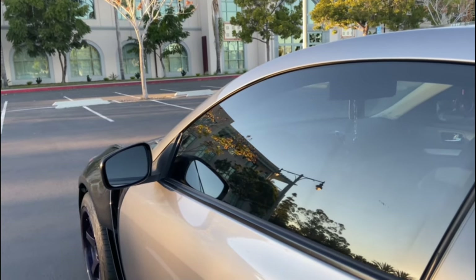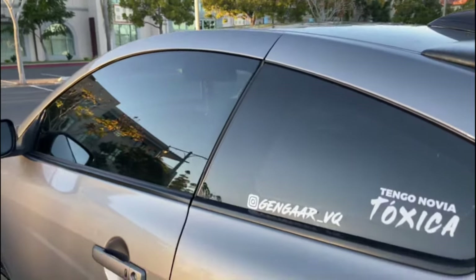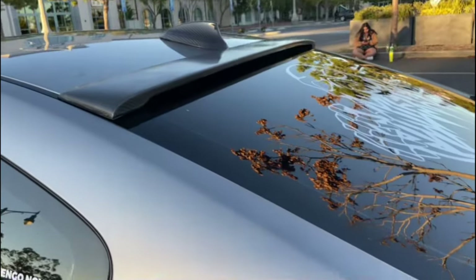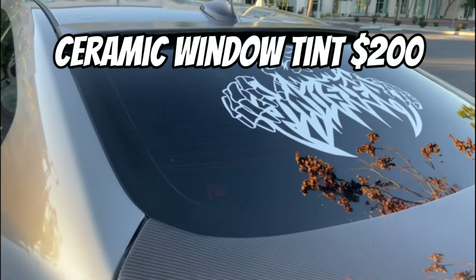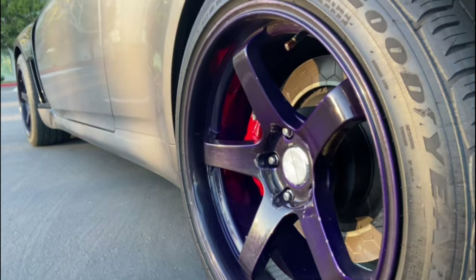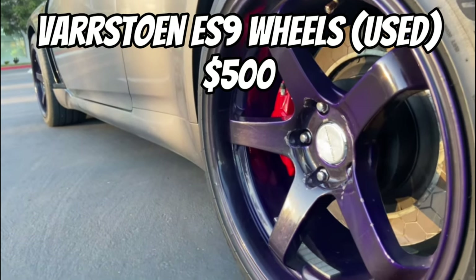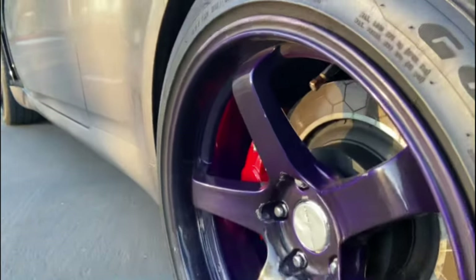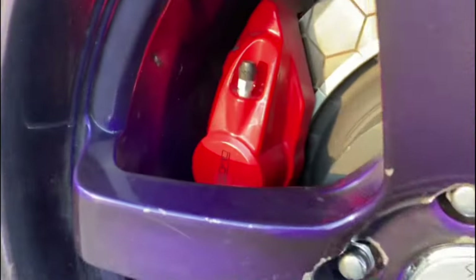I have 25% window tint on the passenger and driver windows. Right here I have 5% tint, and then on the rear windshield I have 5% tint as well. It ran me about $200. Moving on to my wheels, I have Barstone ES9 wheels — yes, they are reps. I got these wheels used just to get off my stock wheels. They kind of chipped up here and there.